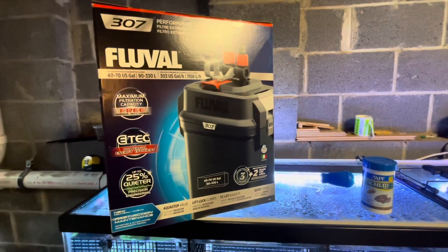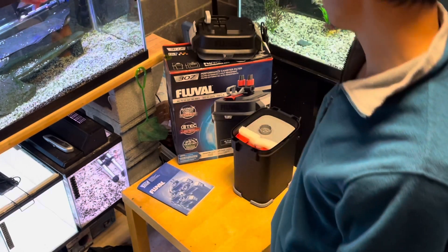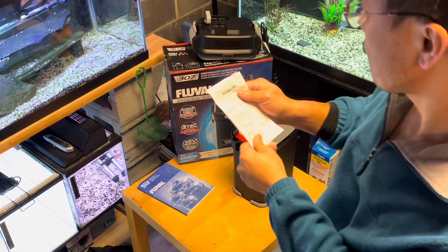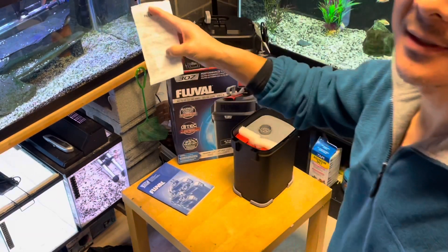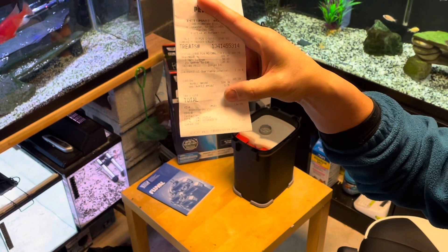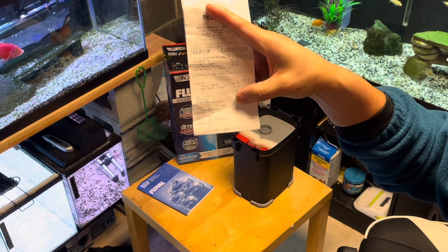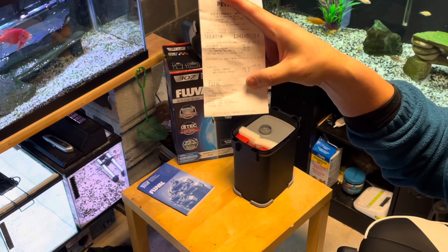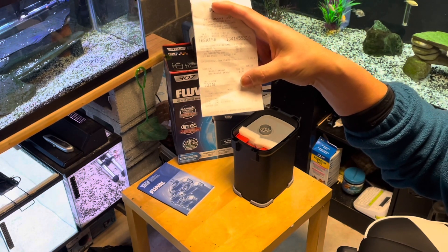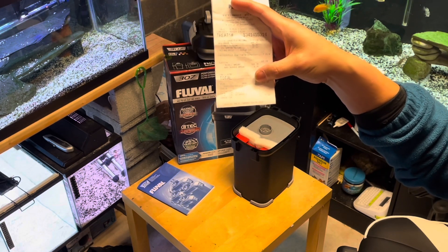I got a really good deal on this Fluval 307 filter, and I have the receipt right here. Hopefully you can see that it was regularly $189.99, with a 50% in-store discount — it was on sale on the shelf — and then I got another 25% off coupon on top of that.